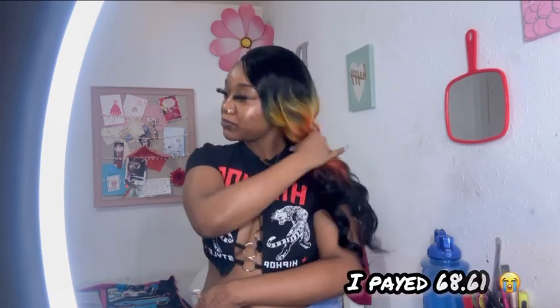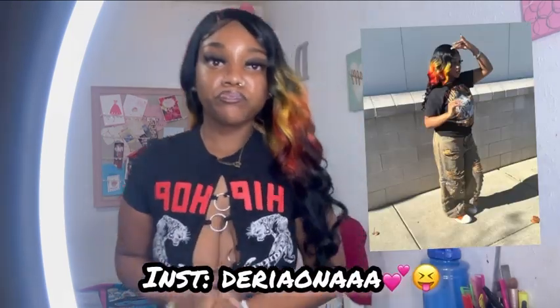It's kind of ridiculous how much I paid, but I wanted to look cute for my Instagram pictures. That's pretty much all I've got to say. I'll rate this wig a solid eight out of ten — it lost a couple points because it's only one part, which makes it look a little wiggy, but it's still cute. Until next time, bye!